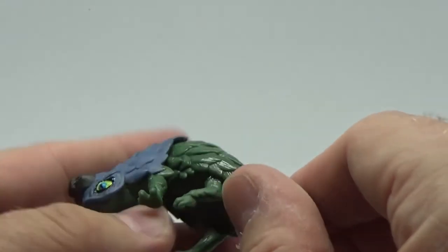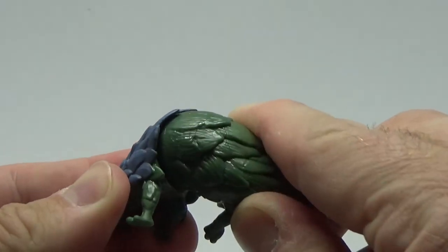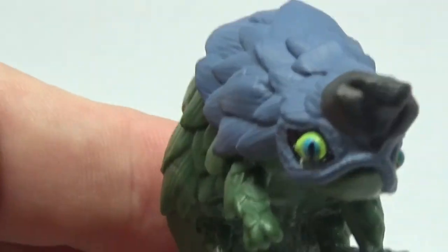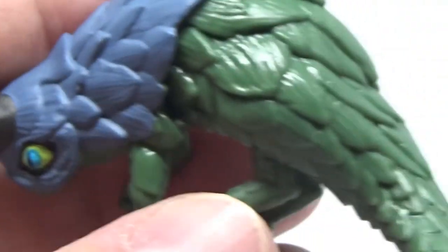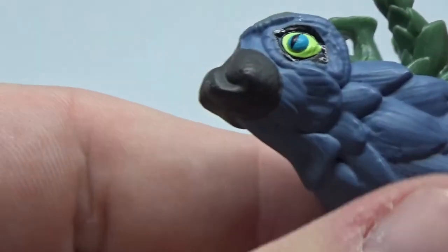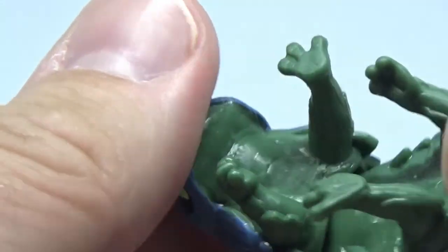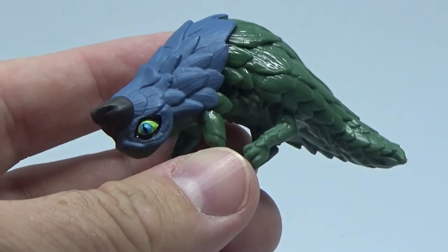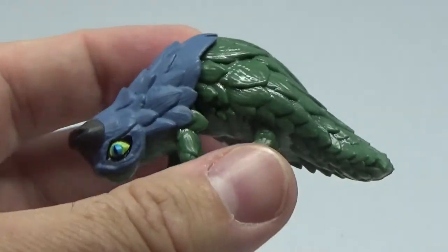And we have this little anteater-looking creature. He has a bit of articulation — that's about it. But look at his little face — it's kind of cute. I don't know what he's called; some kind of armadillo-anteater thing. It's a nice little accessory, just a cool little creature. I like what they've done with some of the creatures in the Star Wars Black Series — like the Bogling from Jedi: Fallen Order, some Porgs — I like that kind of stuff.